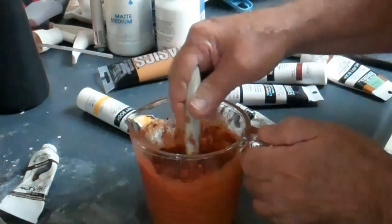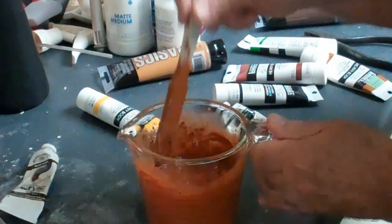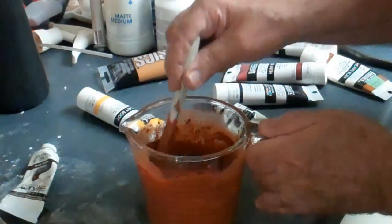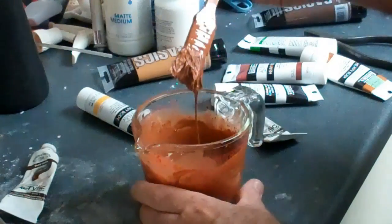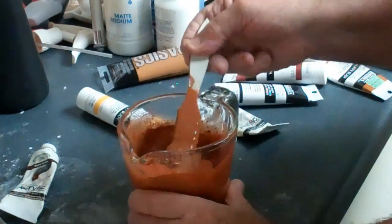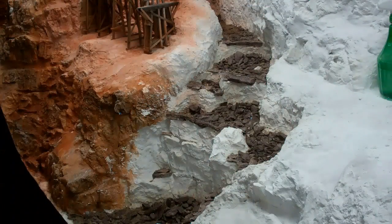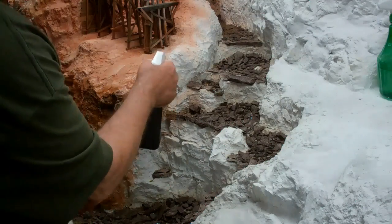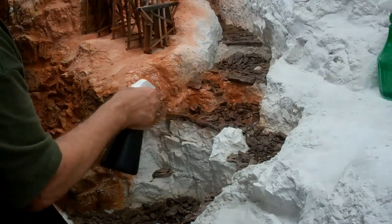I'll start off with a lot of water and do some test shots on some plaster first, then slowly add the full-strength color as I do some testing. I've got the approximate color that I want right now, having added several colors. Mix it up. Now that I've done a little test here and I'm satisfied with the general tone, it's just simply a matter of spraying.